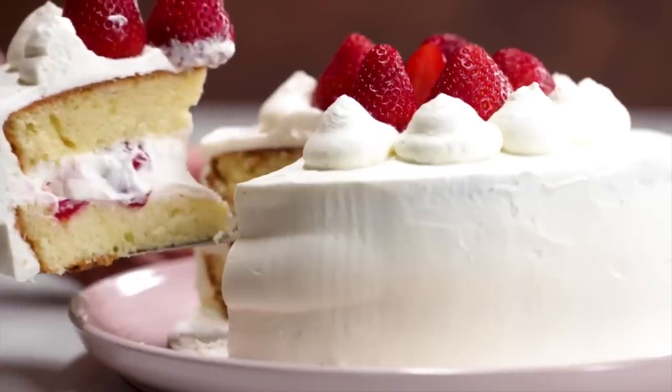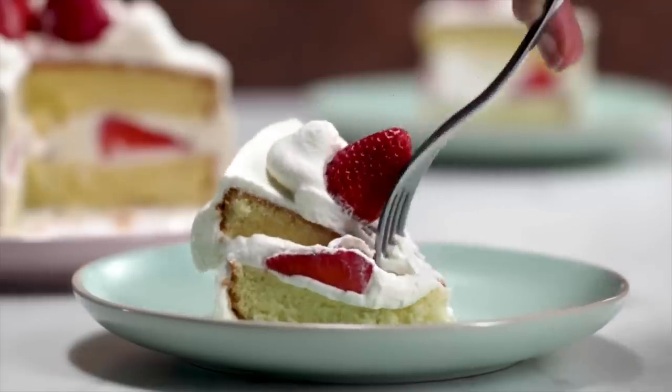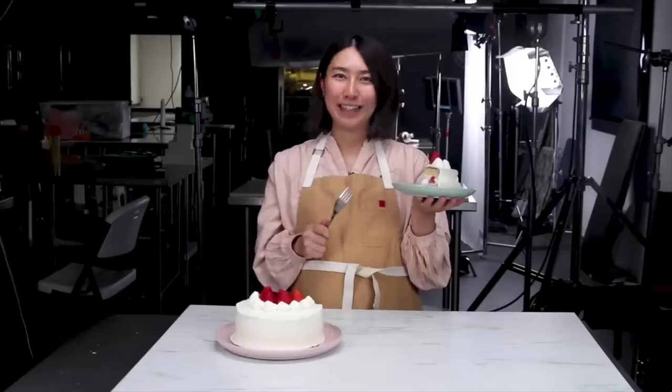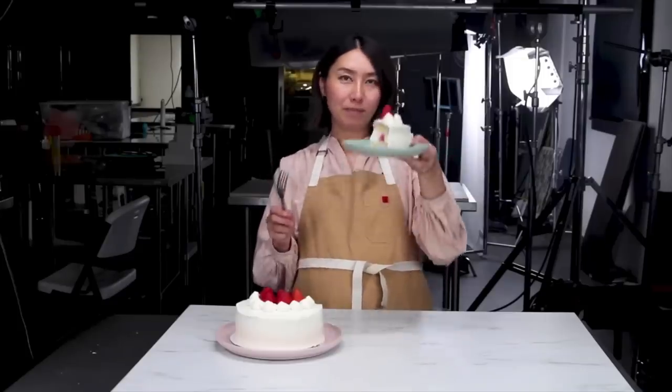This recipe came out a couple weeks ago now. I am always more than delighted to do anything by the queen, Rie. And after last week, I feel like this will be the perfect contrast to that disaster. So let's get right into this one.